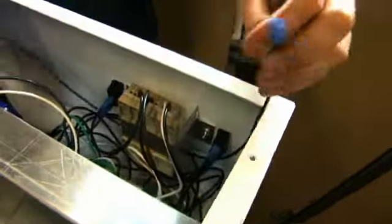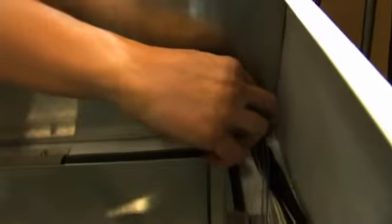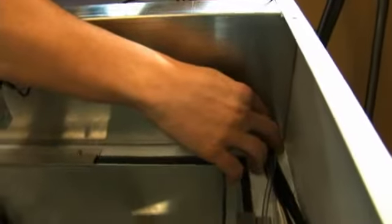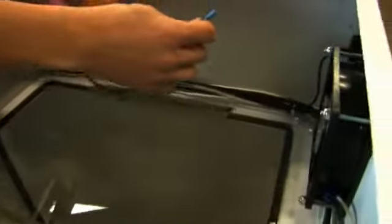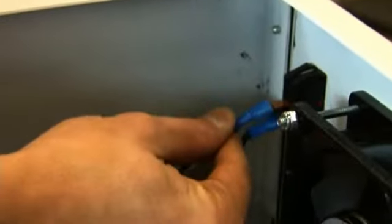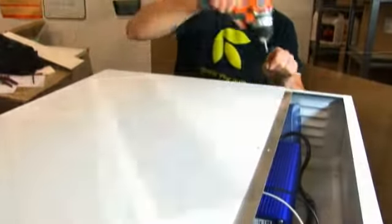Attach the black load wire to the switch. Attach zip ties. Place the small and large top back on the machine.